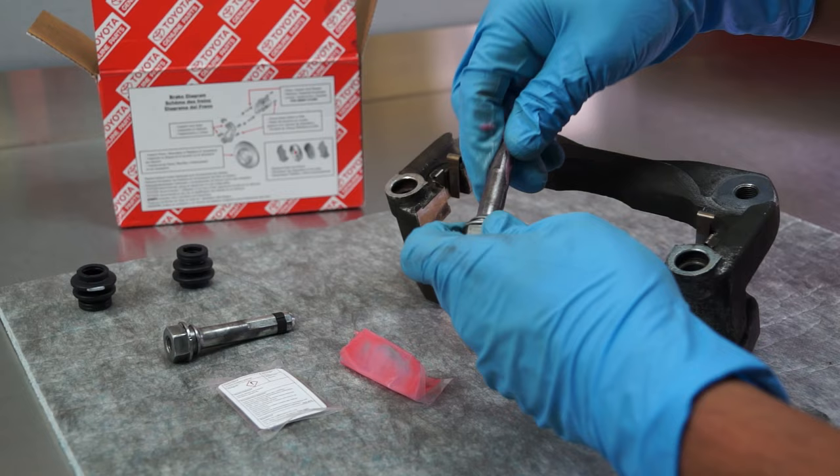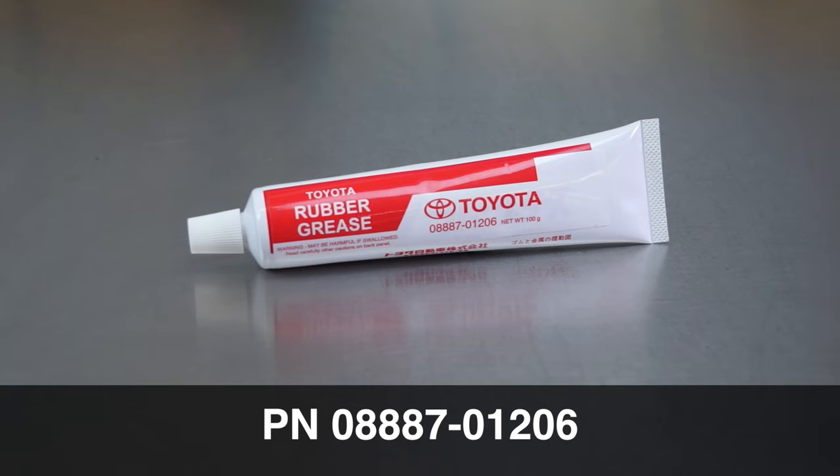Use Toyota Lithium Soap Base Glycol Grease. Do not lubricate the tabs or pad brackets unless it is specified in a technical service bulletin.